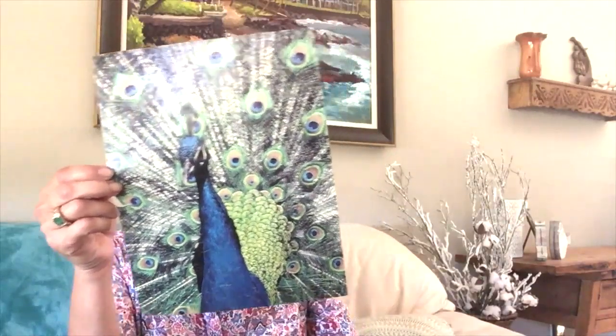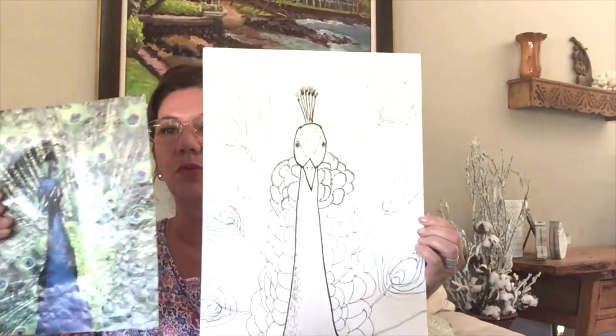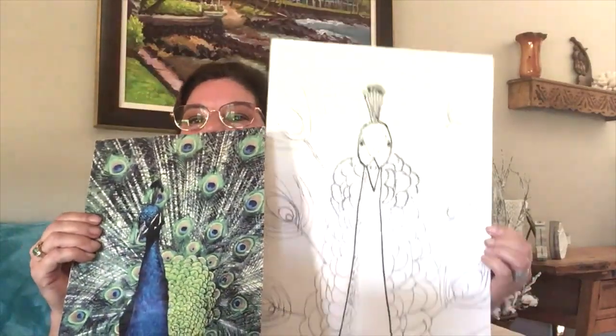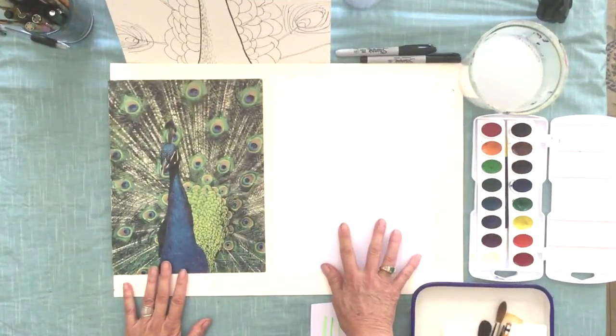Hi there! I want to show you our next project: pen and ink, watercolor, and a little bit of oil pastel. We're gonna do this peacock — you've probably seen this at the studio, maybe some of you have done it. I've changed the drawing, simplified it a little bit. I've started with the pen and ink drawing, and I'm going to show you what to do next with the oil pastel and watercolor. It's on watercolor paper.